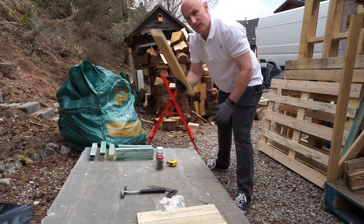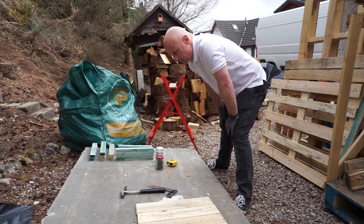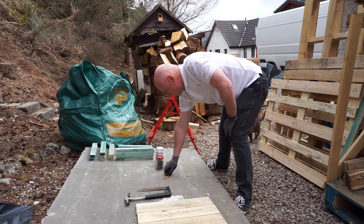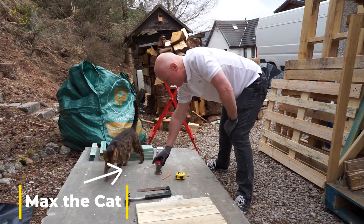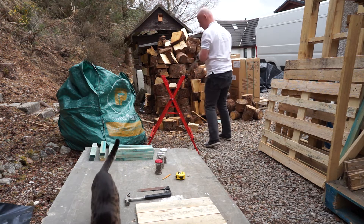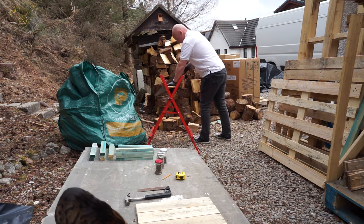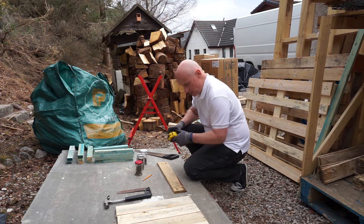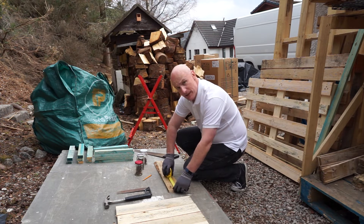Started cutting the wood into 50 centimeter lengths, got some batons ready for the interior. Not many tools needed - a hammer, split level, pencil, tape measure, and some nails pre-straightened out of pallets and ready to go. I'm preparing pre-cut lengths of the side panels at 50 centimeters and cutting them up so assembly will be nice and straightforward.